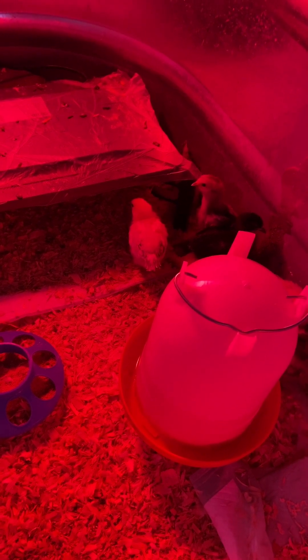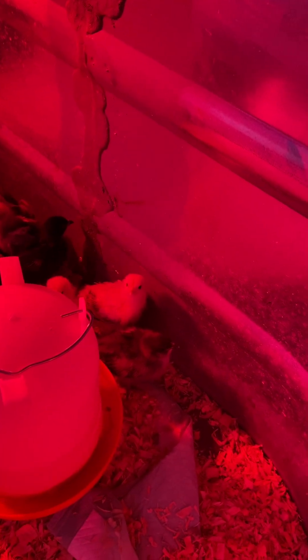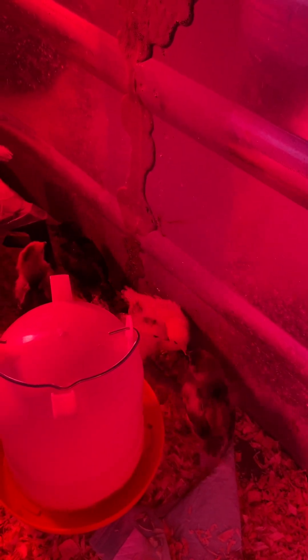Happy Sunday everyone from the Spencer Homestead! My husband suggested I do a little video on what you might need to start with chicks. These little beauties are Brahmas and Olive Eggers — we got them about a week and a half ago. Yours, when you get them brand new, are going to be probably half this size.